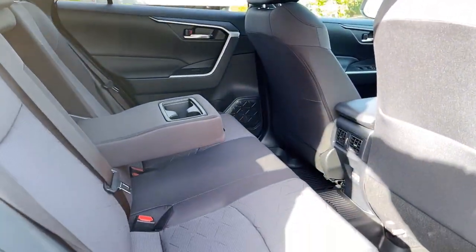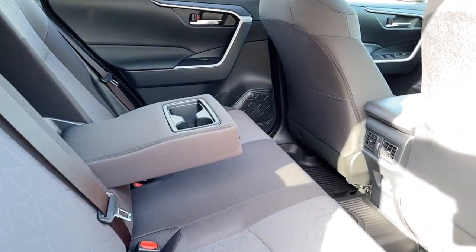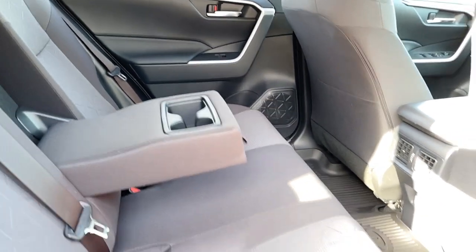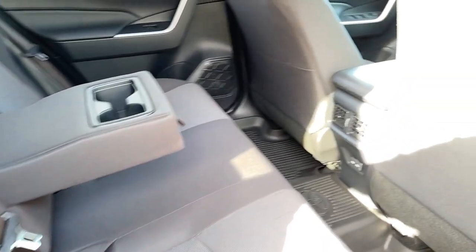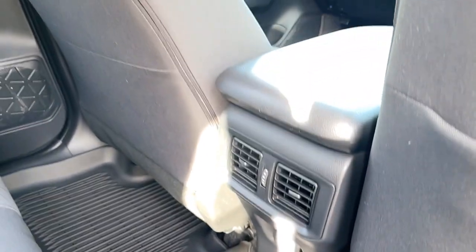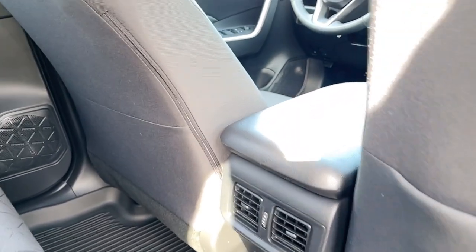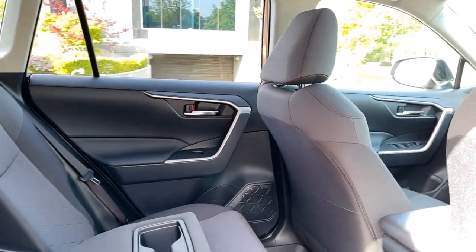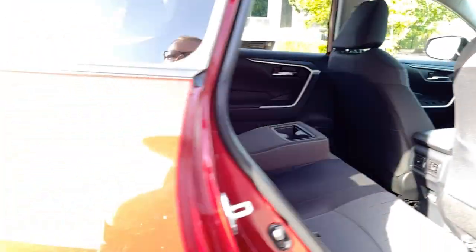Let's take a look at the back seat. Seating for five, so we have three for back here. We do have a center armrest with cup holders. There's a bottle holder in the door. A couple of air vents, but no air controls. A couple of USB-Cs, and there's also a couple of USB-Cs inside the center console there. They are doing LED lighting on this one here.